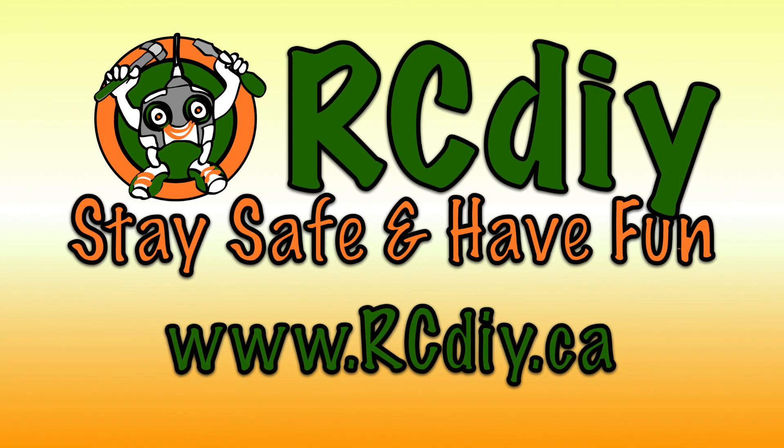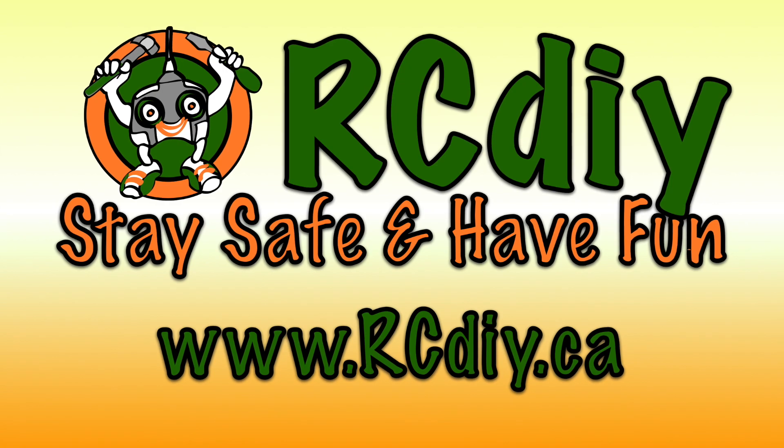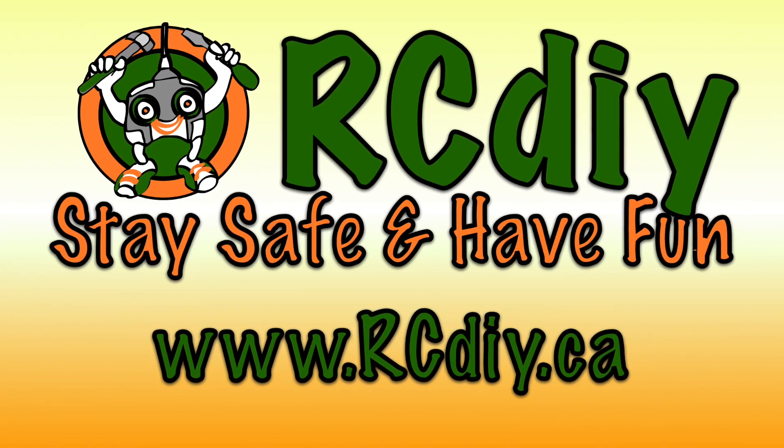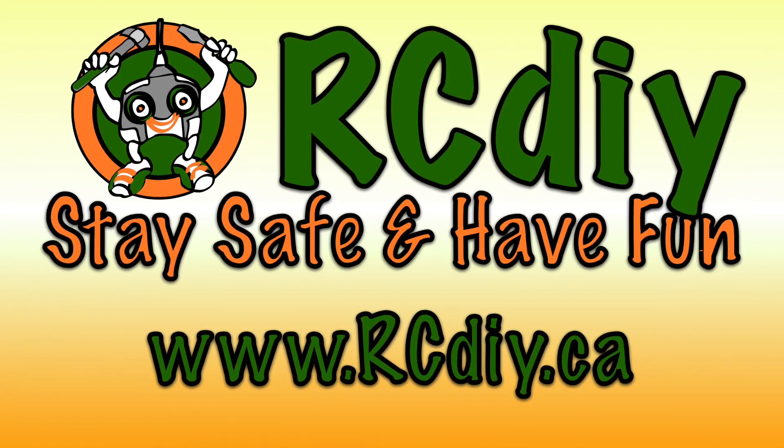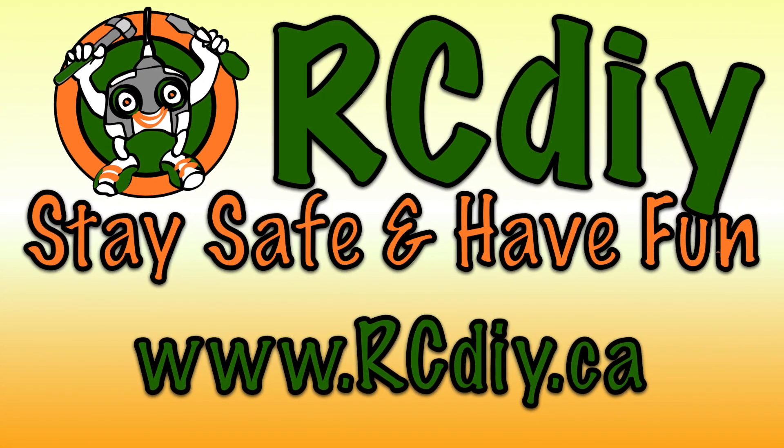This brings us to the end of this video. Once again, a reminder that in the description below there is a link to the documentation with updates. Please like, subscribe, and follow the links below. Stay safe and have fun.